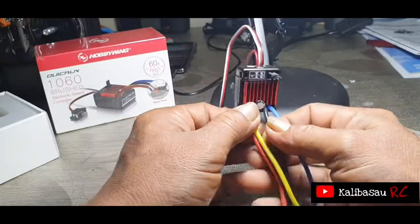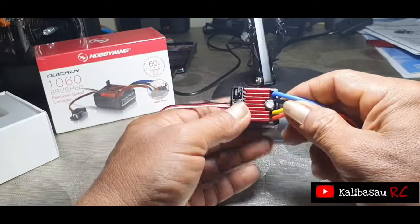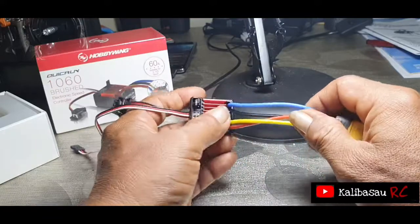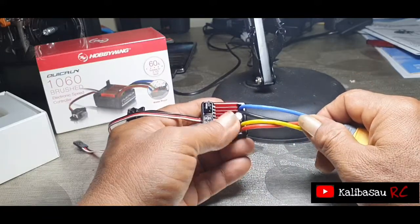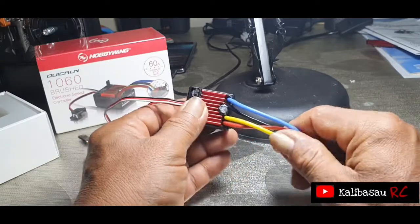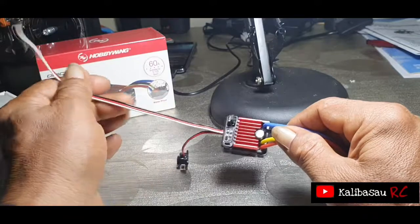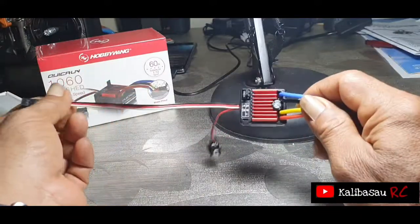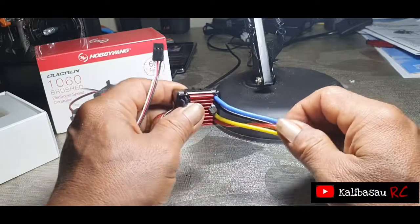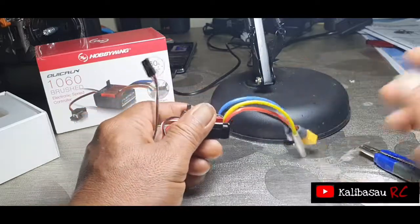Demikian unboxing kali ini sebuah ESC atau Electronic Speed Control di seri QuickRun 1060 Brushed, produk Hobbywing. Saya Kalibaso RC, sekali lagi mengucapkan terima kasih. Assalamualaikum warahmatullahi wabarakatuh.